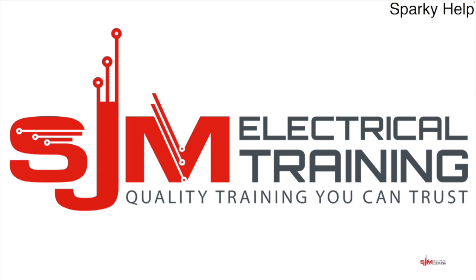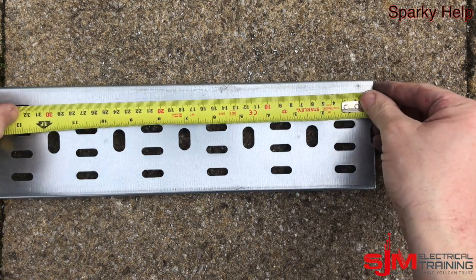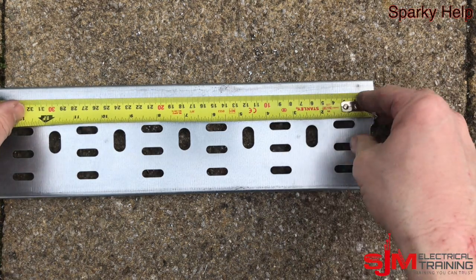Thank you for taking the time to click on this video. I have many years of experience and like to keep up to date with research and developments. I'm happy to answer any questions — all I ask is for one minute of your time to like, share, or maybe subscribe. So welcome, let's do a 90-degree bend in cable tray to measurement.